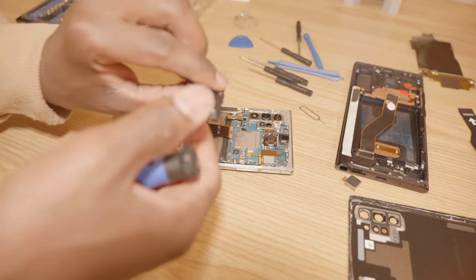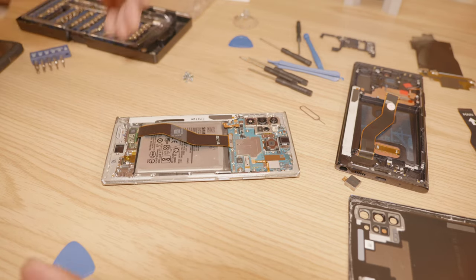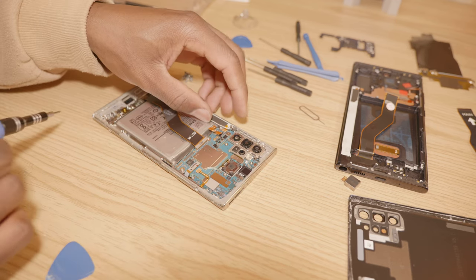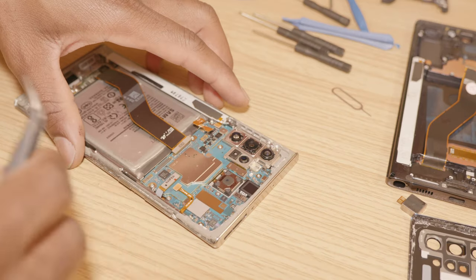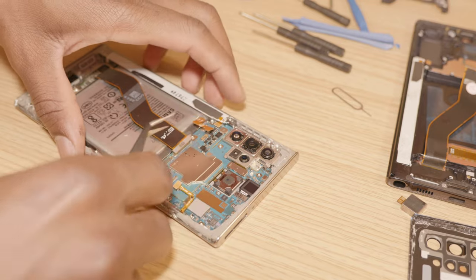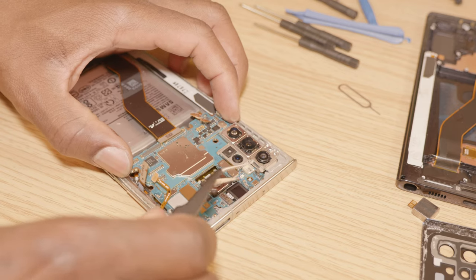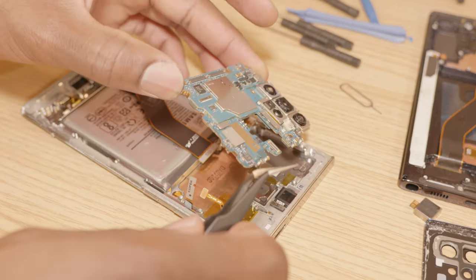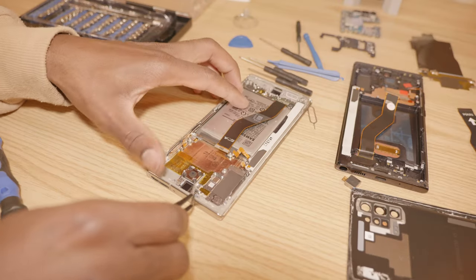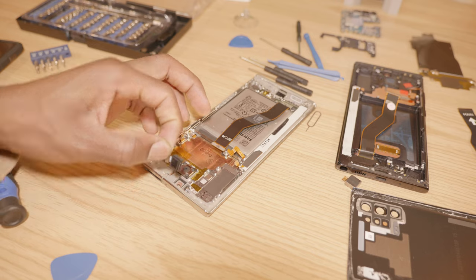The main board comes out just like this. We have access to it and we want to go ahead and pry that out, being careful with the ribbon cables that we also have to pop off just like this. The front facing camera has also come up just like this, and this comes out easy. We want to remove the front facing camera — that just comes up at an angle and it's out.